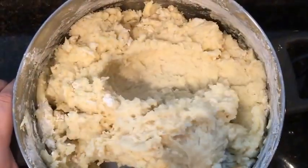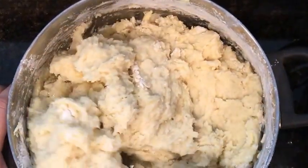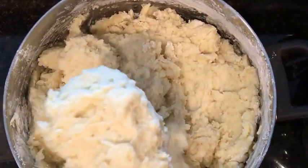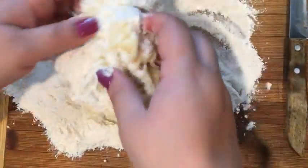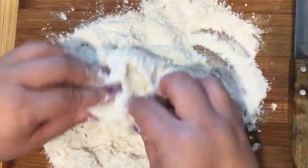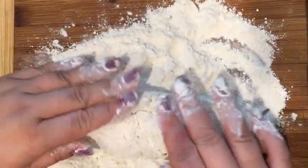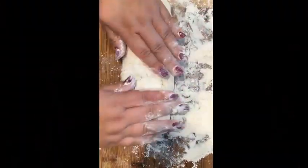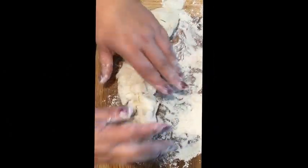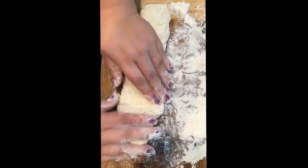Now that we mixed the potatoes, you gotta let them cool down a little bit. I made a lot of potatoes — I peeled like 10 or 15 — so I'm gonna do it by batches. For 15 potatoes I added two cups of flour. You can add some more when you roll the dough. It looks like the potatoes are still a little bit moist, that's why it doesn't want to roll.